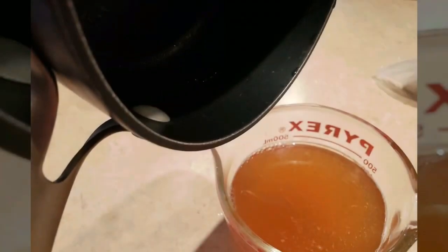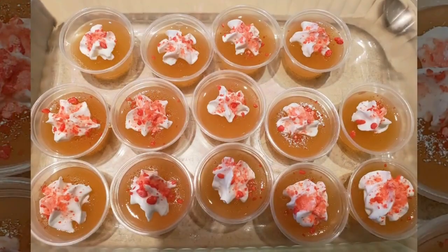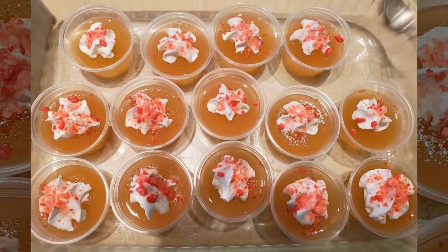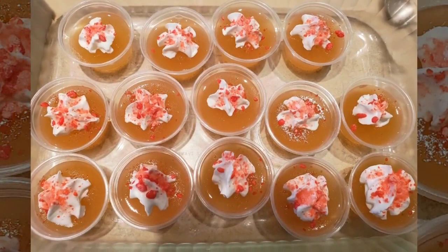Then just put it in the refrigerator for about two hours to set. Once it sets, you garnish it with a dab of whipped cream and the cinnamon candy — in this case I used red hots — and this was a hit.